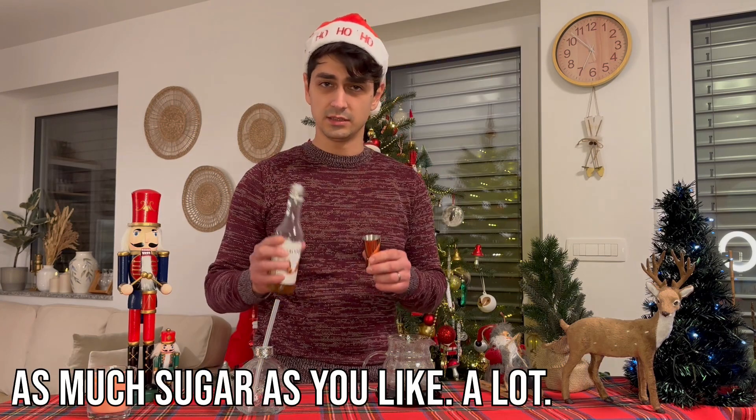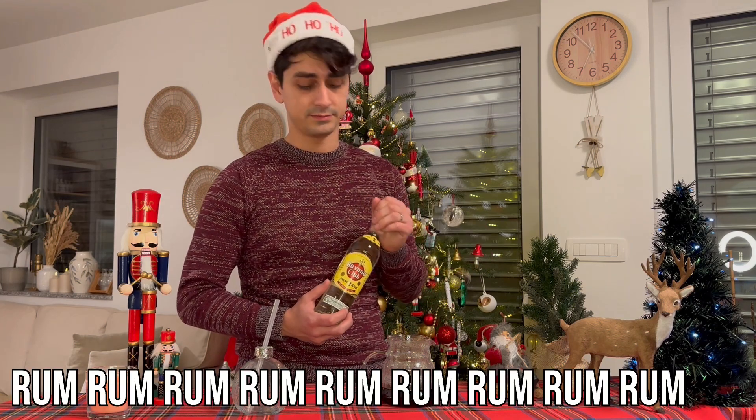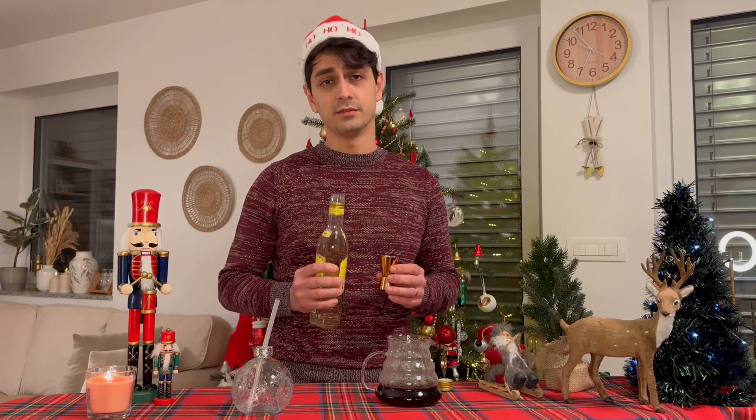A little syrup. Now the most important ingredient of Christmas coffee... Rum. This drink is not suitable for your children.